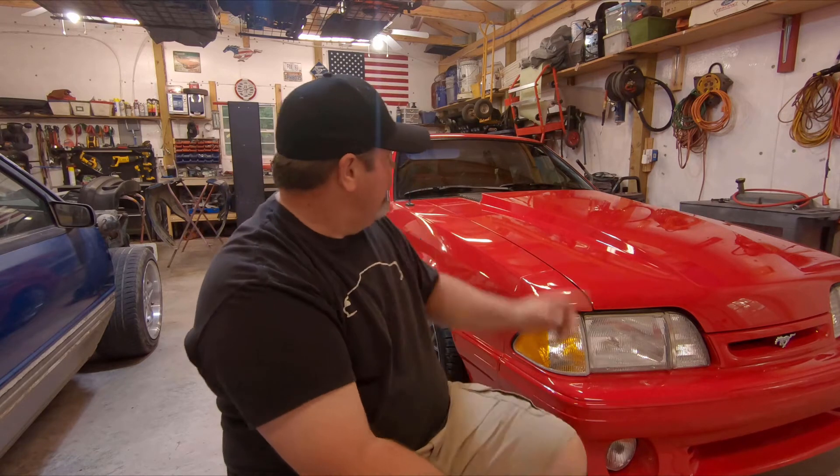My dad's been gone for a few years now, and I think about him every day when I pick up his tools. That big toolbox back there in the back has so many of his tools in it. Every time I pick up one of those wrenches, I think about my dad. But fast forward to now that I'm in my 40s — I have the financial ability to be able to buy a car that's just a toy.